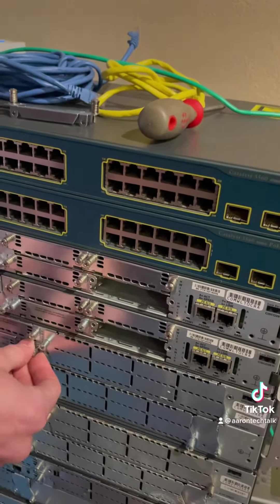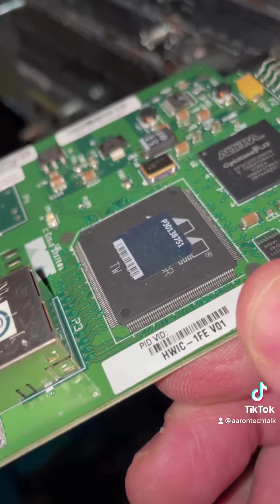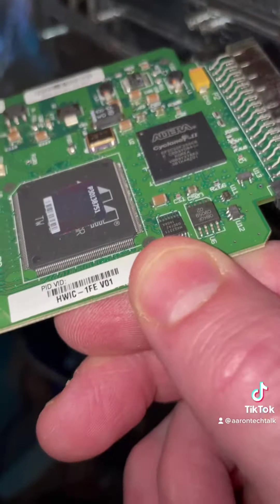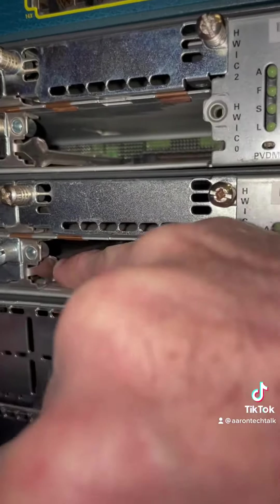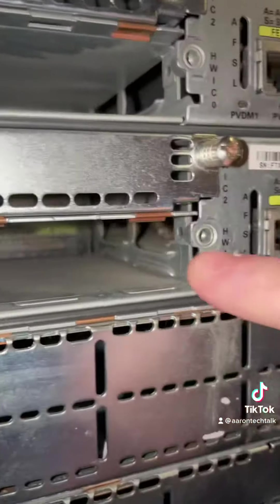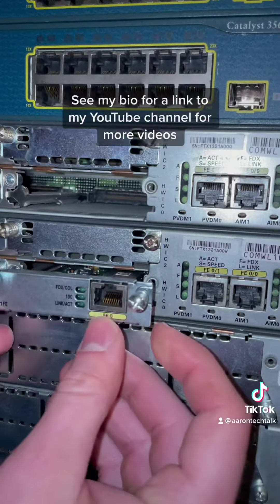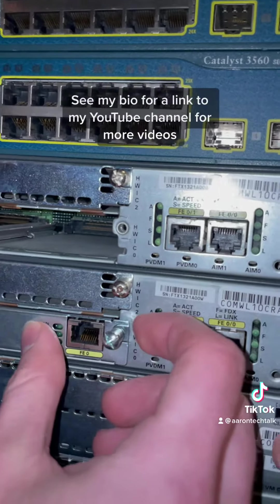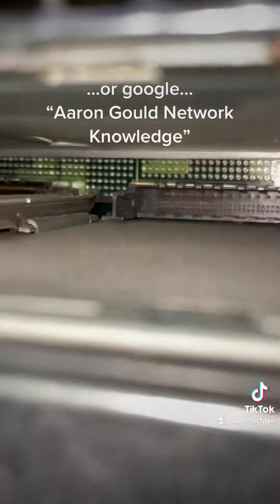Here's the model number: HWIC-1FE, version 0.1. Sometimes hardware has different versions — and there are the serial numbers. If you look inside, you can see there's a rail on each side — that's where you want to be sliding the module in. Then you push it in firmly to seat it, because it has to plug into the backplane pins at the back of the router.